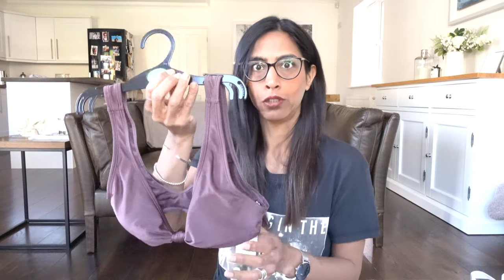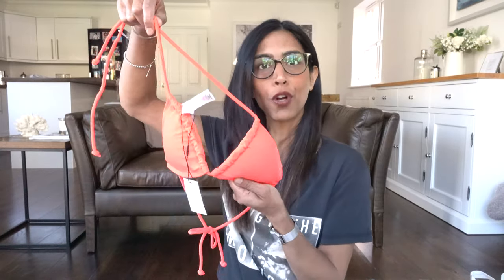They didn't have any bottoms in my size, but I don't mind mixing and matching bikinis on holiday. If I find matching bottoms great, if not I'll find something else. I really love the colour so I'm glad I at least got the top — better than nothing.